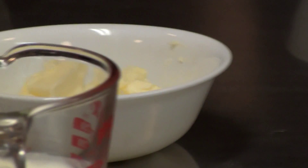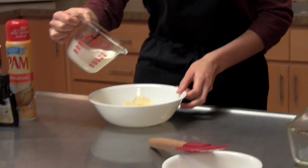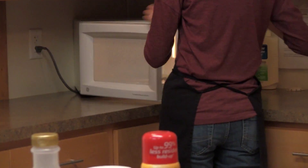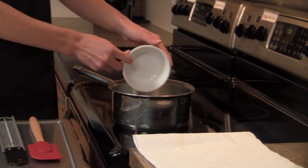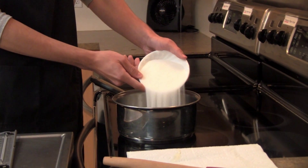Cut the butter into small pieces and place them in a bowl along with the heavy whipping cream. Place the bowl in the microwave until the butter is melted. Next, in a small saucepan, measure out three tablespoons of water, add the light corn syrup, and add the sugar.